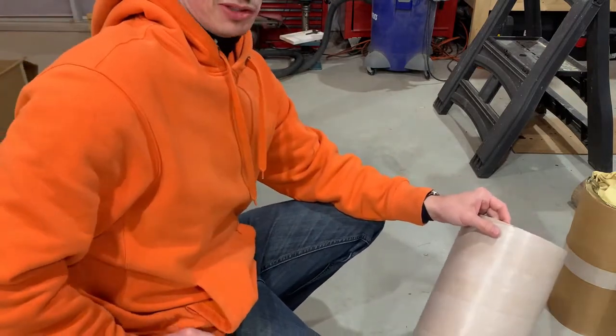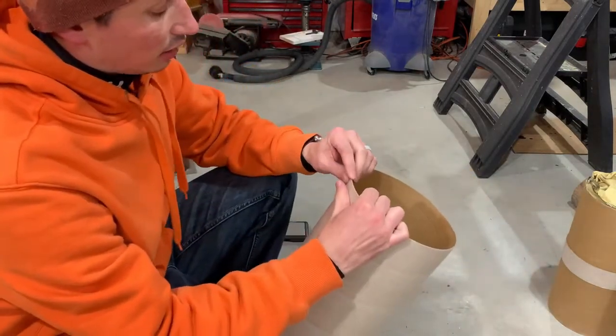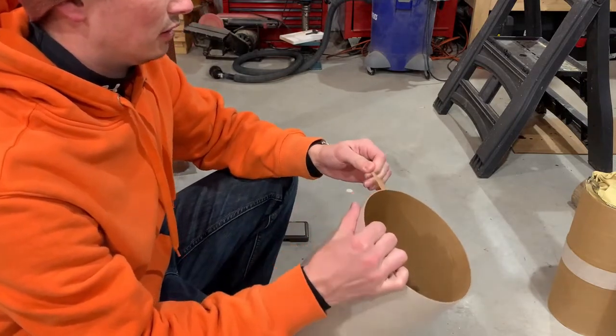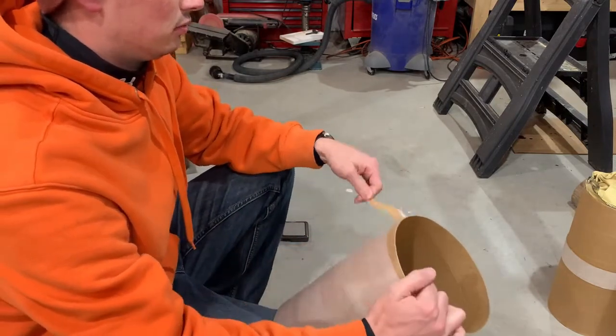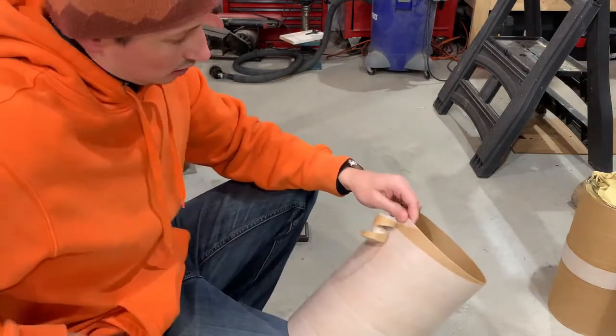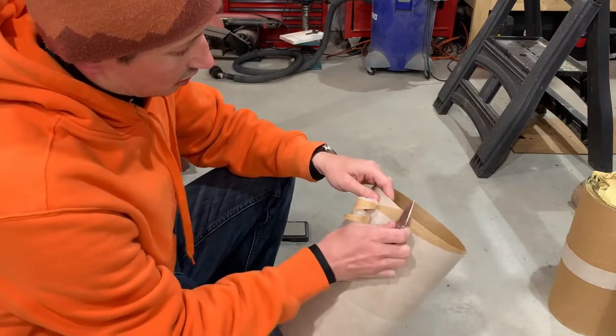Just as an experiment, we'll see how much the glassine weighs, and then after we glass it we'll weigh it again to see how much fiberglass in a box adds. It's kind of a neat experiment.